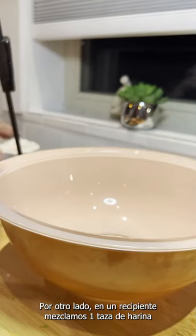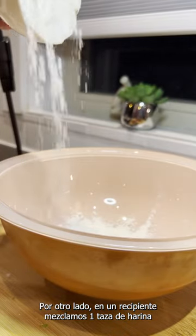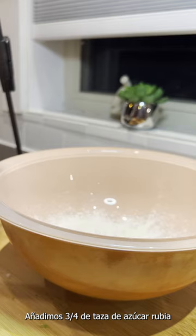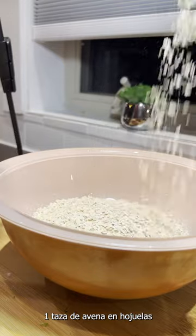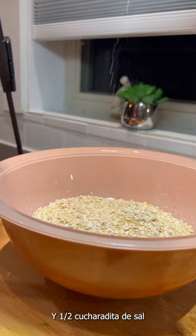In another bowl, we combine one cup of plain white flour. Next we need three-quarters of a cup of brown sugar, so we're adding that here. Then one cup of rolled oats, and half a teaspoon of salt.